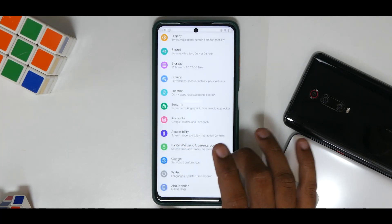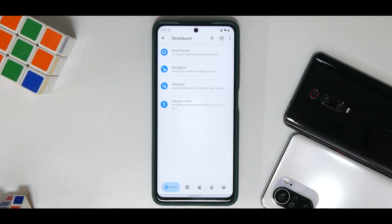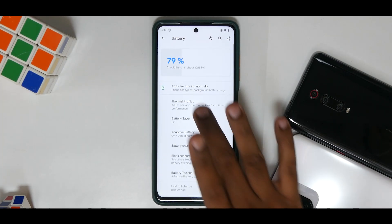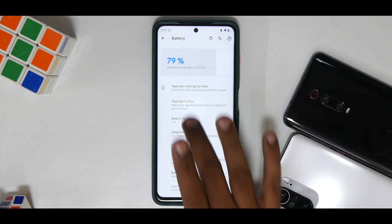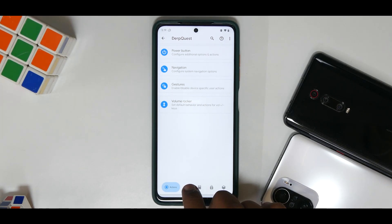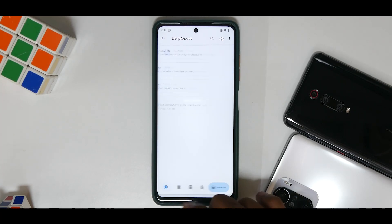That is not all. We are going to talk about customization and there is this particular menu called Derp Quest. I have covered this in one of the other videos, but this is really, really interesting because I want to give more focus on custom ROMs and their customization — that is the reason they are known as custom ROMs in the first place. Let's talk about performance customization first. In battery you do have thermal profiles. Moving on, you have Derp Quest, which is customization on another level — actions, interface, status bar, lock screen, and system and miscellaneous.